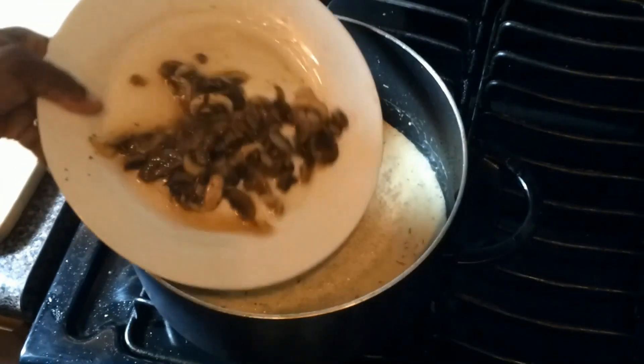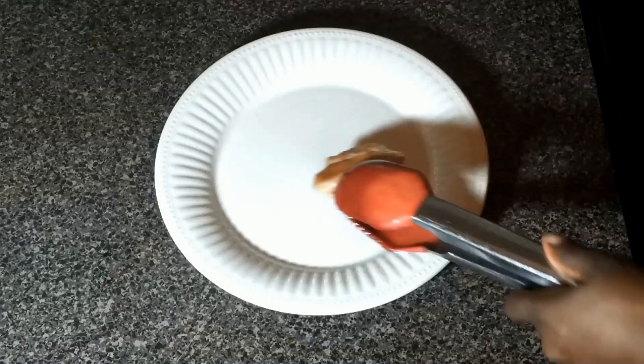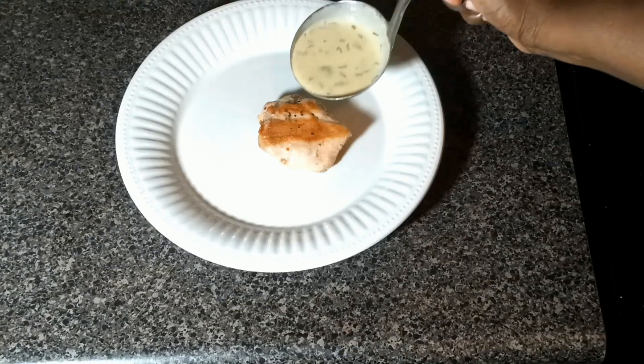Then we're going to add back the mushrooms and the juice from the chicken. We're going to stir that around and then we're going to plate it and eat it.